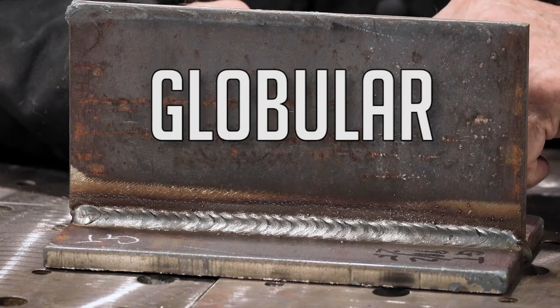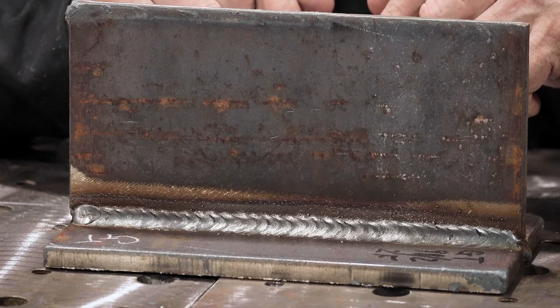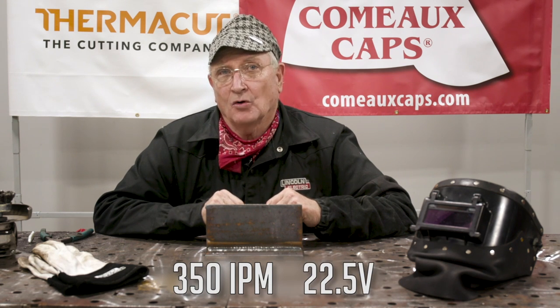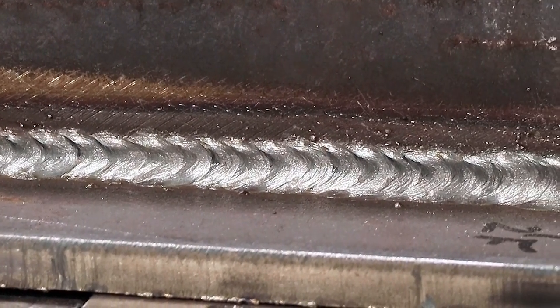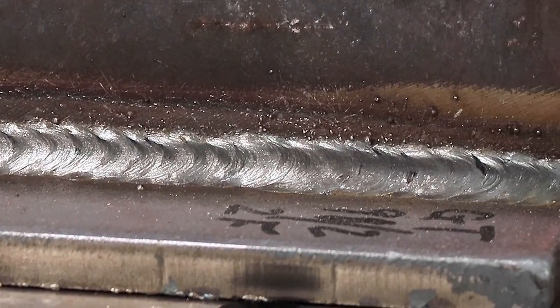Let's look at this globular weld. I was expecting a lot more spatter, but it actually came out really nice with a slight weave in a horizontal position. We used 92/8 gas — 92% argon, 8% CO2 — at 350 inches per minute and 22.5 volts. That was just below the transition point of going into axial spray transfer mode. Normally with globular transfer you get a lot of spatter because you've got this erratic ball of metal on the end and you don't really know where it's going to short out. But it came out pretty nice.